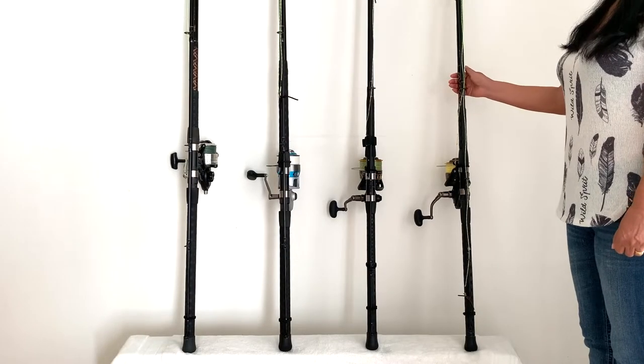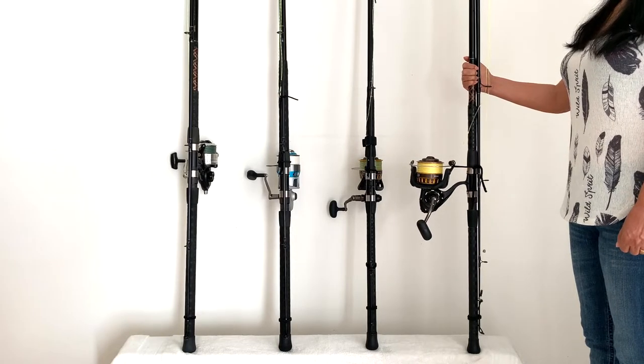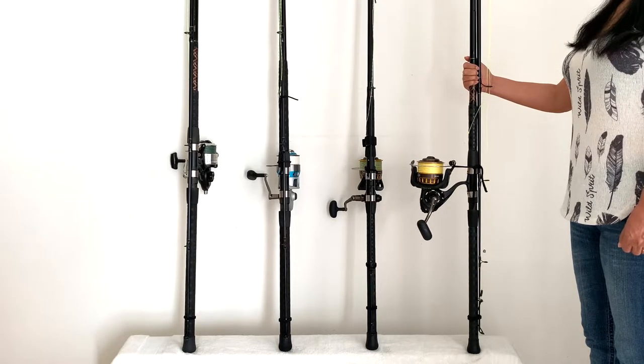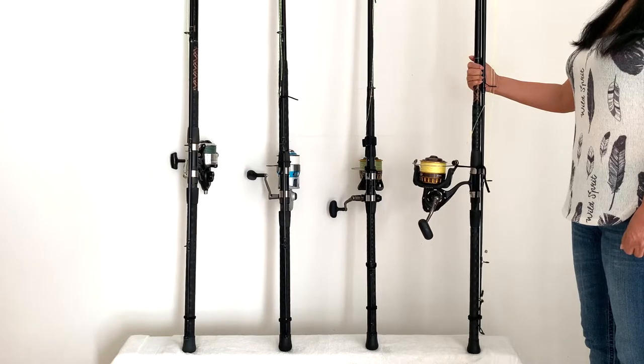The first setup we're going to look at is our 10 foot Ocean Master with 7 inches cut off the butt, and our Daiwa BG 8000 with 65 pound Suffix 832 braid. This is the most versatile outfit we have and is the one that's used the most.